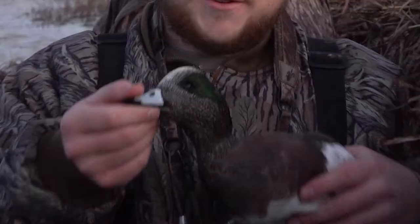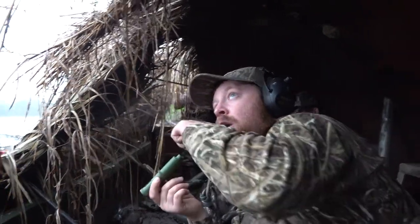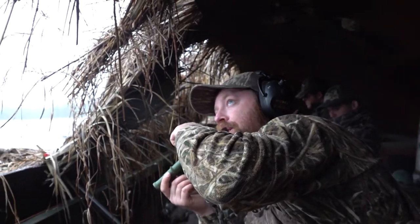Duck whistles 101 — let's get into it. Duck whistles can be very effective whether you're trying to use them to call a specific species they're made for — teal, pintail, wigeon — or whether you just use them as a confidence call to go along with your standard mallard hand calls.